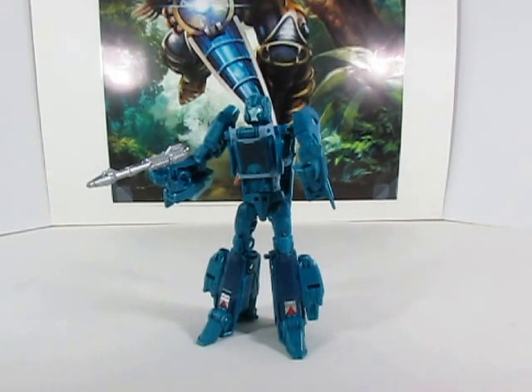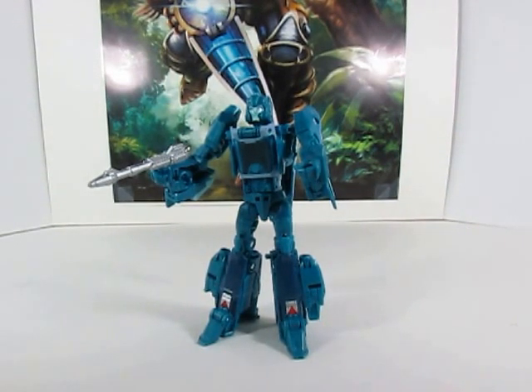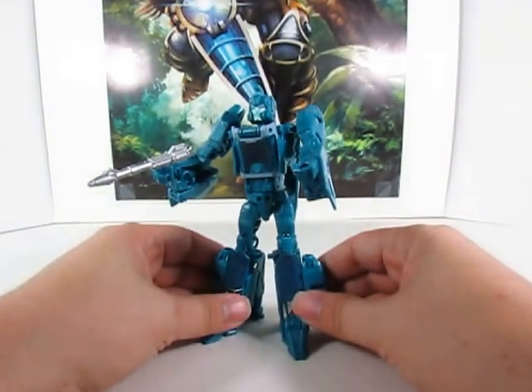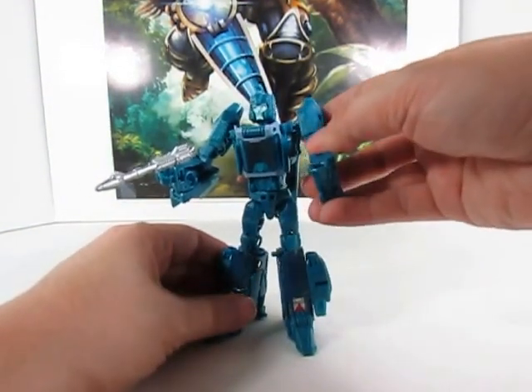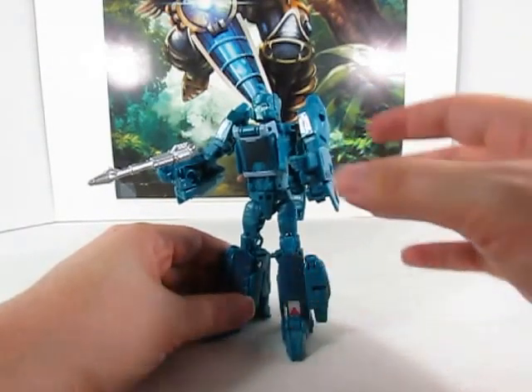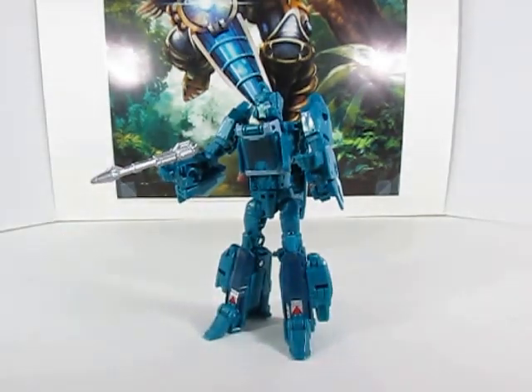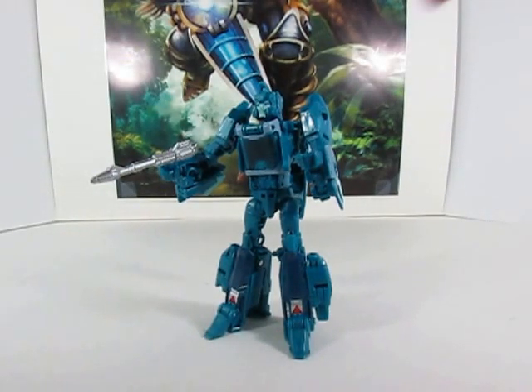That being said, this is actually going to be the end for this wave of the deluxe size Titan Masters — pretty cool way to end it. I do like this Blur. His paint — I kind of wish they had done a little bit more lighter. If you've seen the Takara version of this, the Takara does look really good — I'm not doubting this at all, it still looks really good — but I think the paint for the Takara version is just a little bit better than this one.